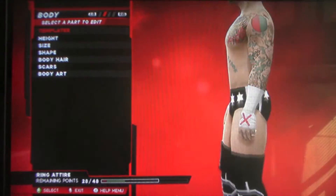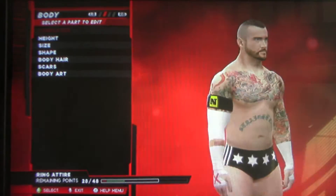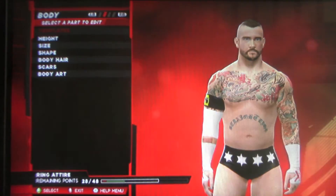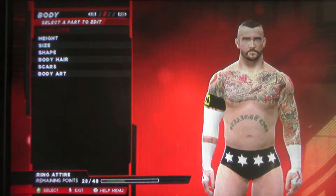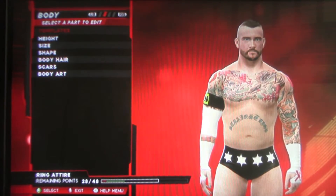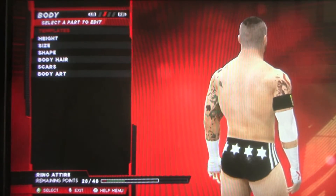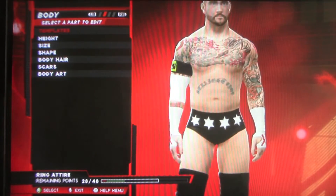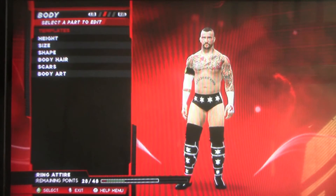And then the wrist tapes and the red design. And yes, his Nexus attire on. I don't use, as you can see there, the elbow pad. I do not use the in-game elbow pads for CM Punk. It just looks too big, it looks too puffed. And it looks better off. It's better off if you just put a white design on the right arm — it actually looks better, as you can see. Go far away — it looks better off that.